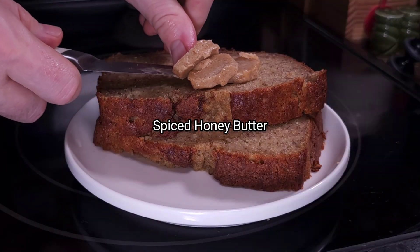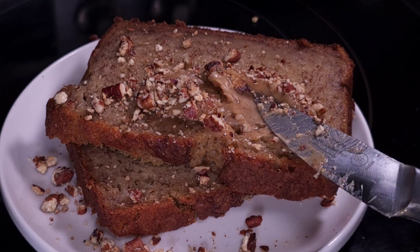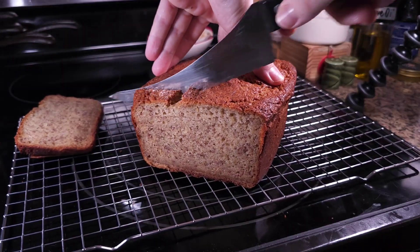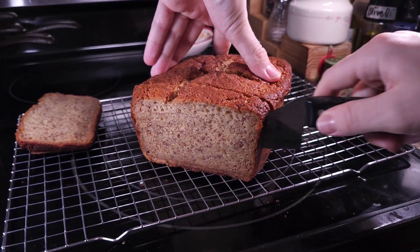Serve slices of banana bread with a generous pat of spiced honey butter and a sprinkle of crushed toasted pecans. Every bite is pure bliss. What's your favorite way to enjoy banana bread? Let me know in the comments. And check out the video that's popping up on the screen right now — I think you might like it.